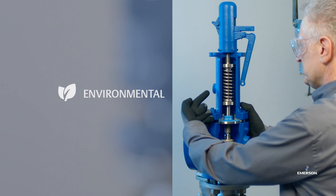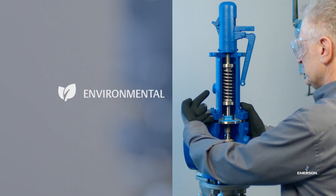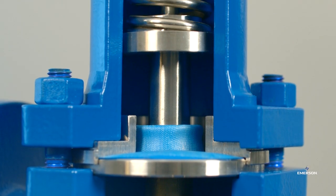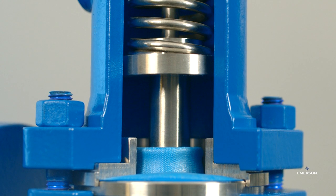Environmental: fugitive emissions due to rupture or damaged bellows can be substantial and lead to costly fines. Crosby's solution for bellows challenges is the new JDSE balanced diaphragm valve.